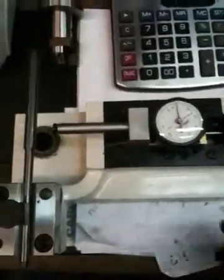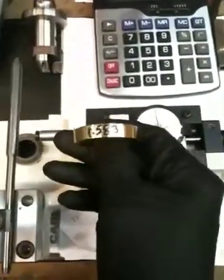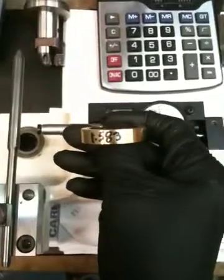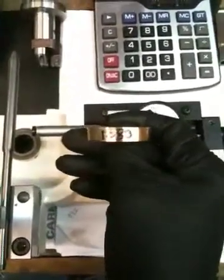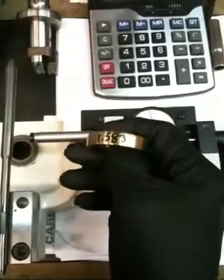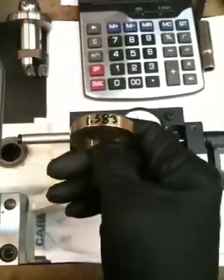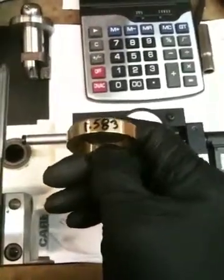This intake seat ring's actual diameter — its OD — is 1.59. I want a 7 thousandths press fit, so I'm going to bore the hole in the head to 1.583, and then I'll have a 7 thousandths interference fit. That means the seat ring is 7 thousandths of an inch larger in diameter than the hole I'm boring in the head.